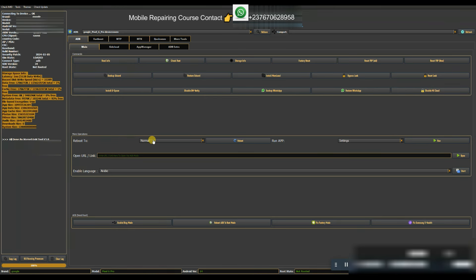Under More Operations, if your phone is connected in ADB mode and you want to reboot it to any other mode, you can use these options. My phone is in normal mode with ADB enabled. If I want to boot to recovery mode, I click Recovery then click Reboot, and it automatically reboots to recovery. Similarly you can go to Download mode, Fastboot mode, Bootloader, EDL, or power off — just click the option and then click Reboot.